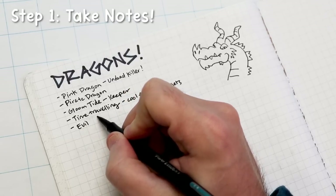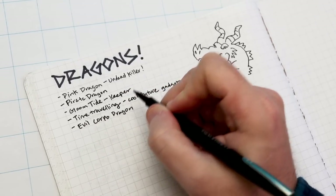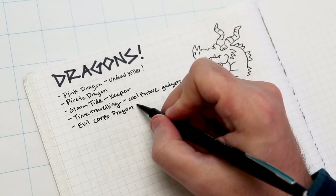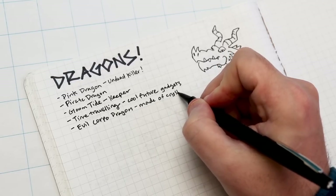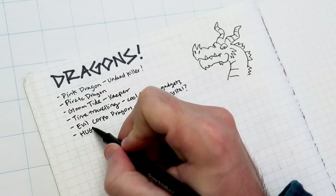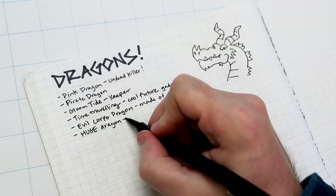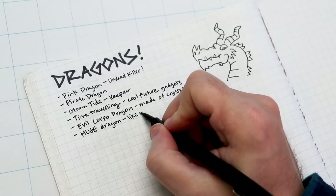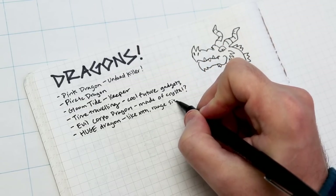Step one is coming up with ideas. I tend to write things down in my sketchbook or make notes in my phone. Whenever I have an idea, I try to write it down somewhere — loose little story ideas in no particular order. And sometimes when I start coming up with stuff like pink dragons and time-traveling dragons, I see a common thread and decide to collect these ideas into a zine.